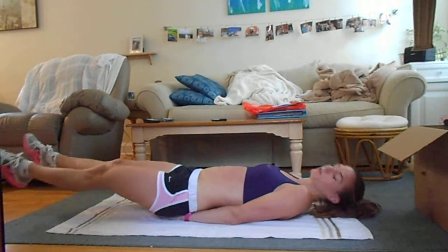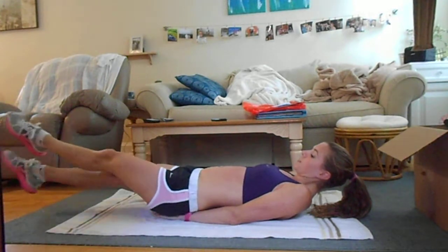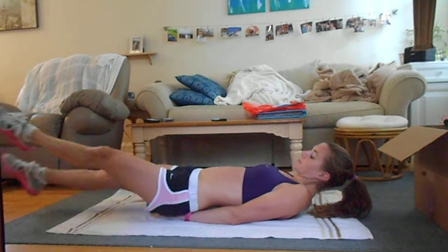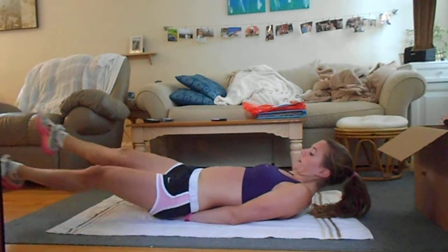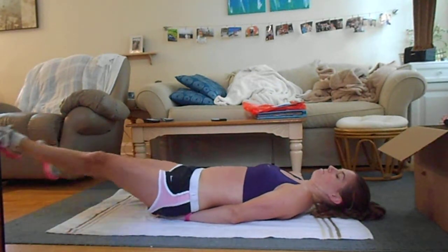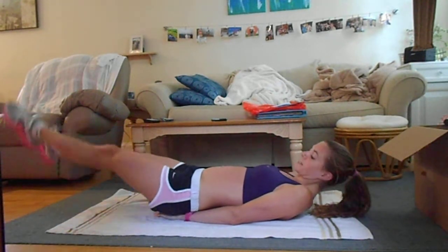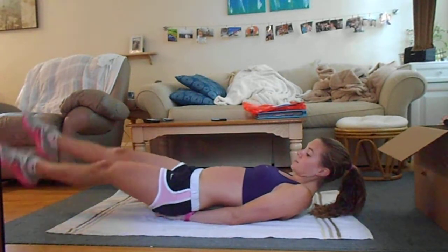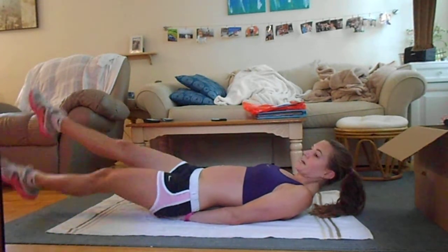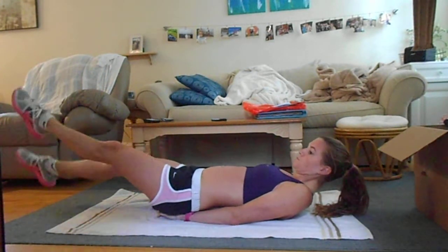Next, keep your feet just off the floor and kick back and forth like scissors kicking sideways, back and forth. Then next, flutter kicks — just mini flutter kicks up and down.